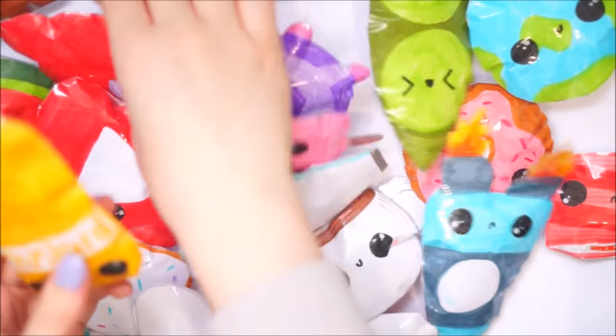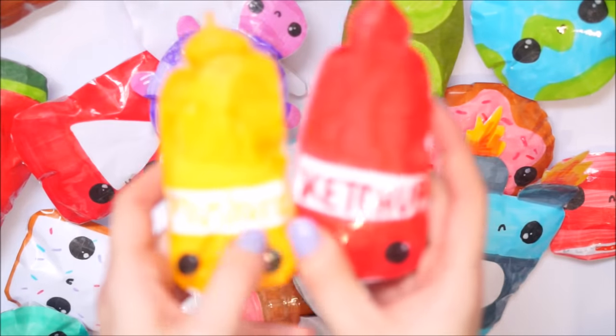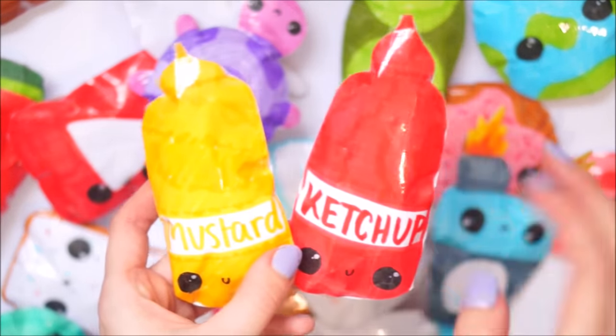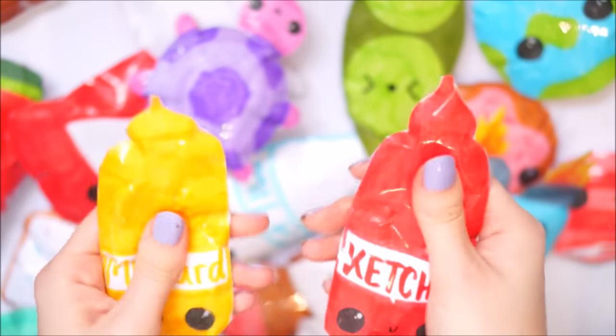Next up I have this mustard and I know I made a ketchup somewhere - yep, here's the mustard and the ketchup together. I'm really happy with how these guys turned out. I tried to do a few little pairs - with milk and cookies, and mustard and ketchup and stuff like that, but then they all got mixed up in the bags.